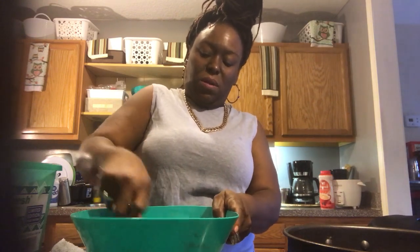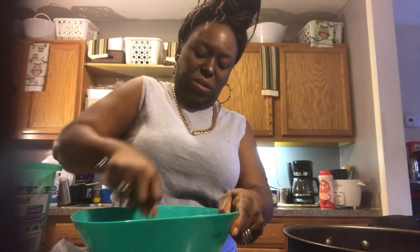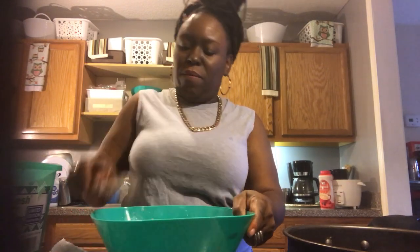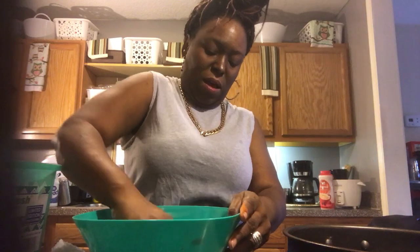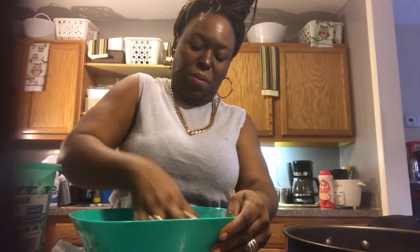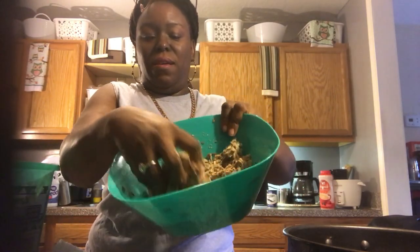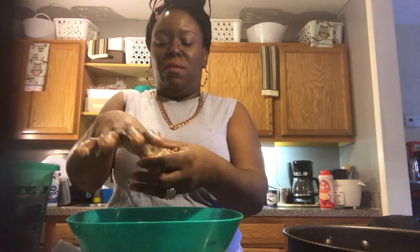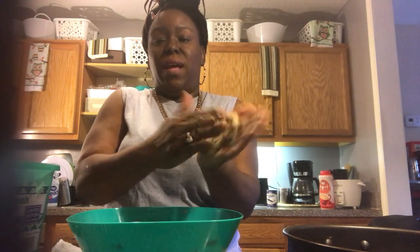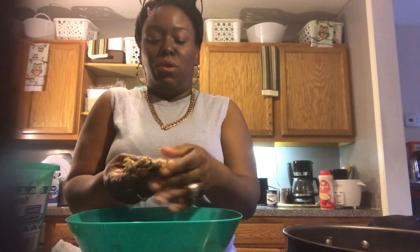The egg and the flour are the binder of course. Make sure you mix it really, really good — I'm going to do this with my hand, I can get it better. Make sure you keep your hands washed. You just take some in your hand and you can make a ball or a patty, which is what I do — just basically pat it out in the palm of my hand and put it in the grease. It only takes a few minutes to cook. The bigger you make them, make sure you mash it down in the middle so you want it to get done.